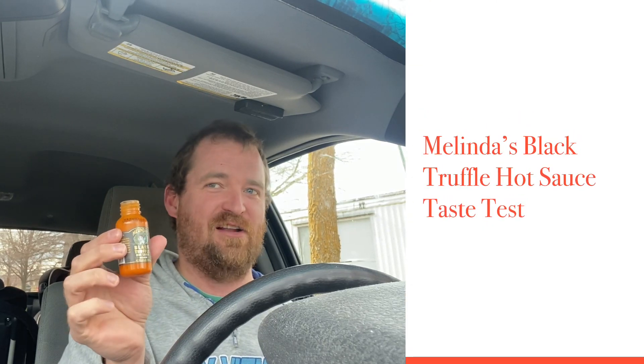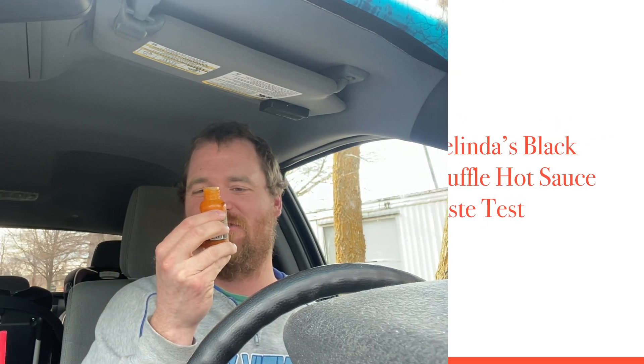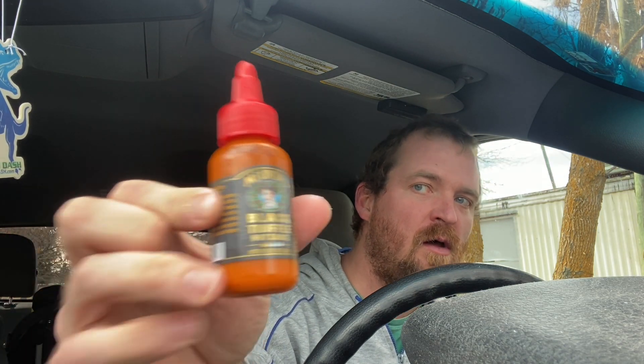You could definitely taste the parmesan cheese — it's really good! Hi everybody, welcome back to the channel. I'm the Bearded Sauce, and for today's episode we're continuing with the Melinda's hot sauce line. This hot sauce is Melinda's Black Truffle Hot Sauce.